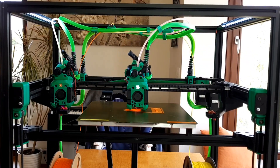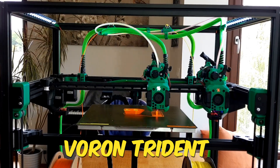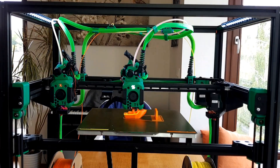Hi, I recently built and set up my new printer. The printer is based on the Voron Trident. Due to its height, I also used belts for the z-axis movement. And most importantly, the printer has two independent heads, making it an IDEX.